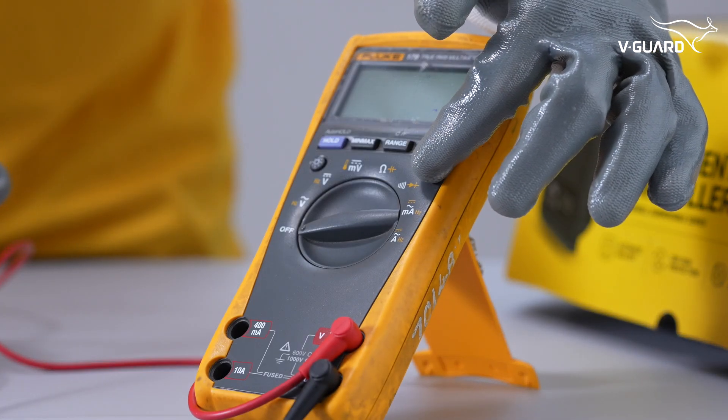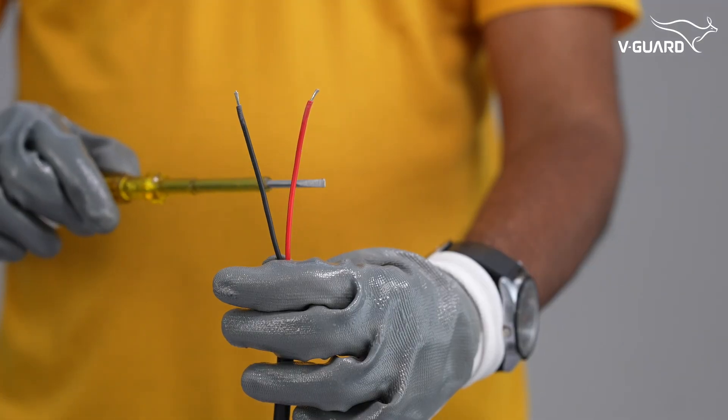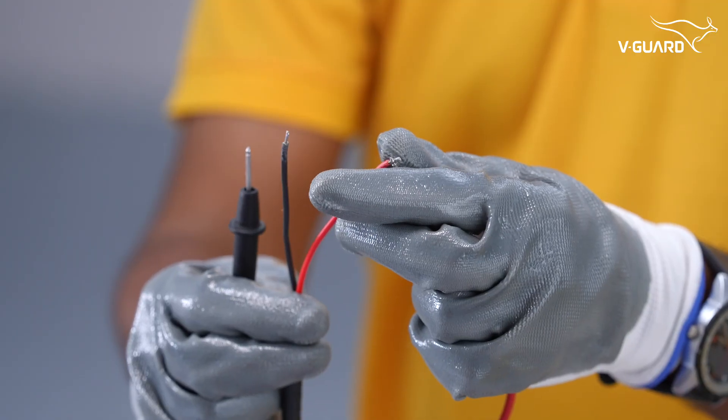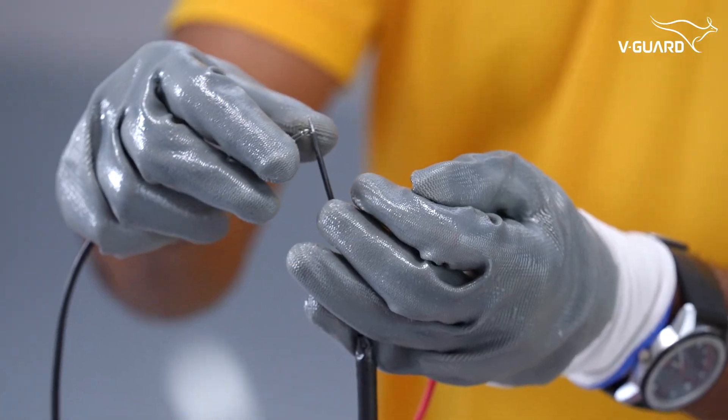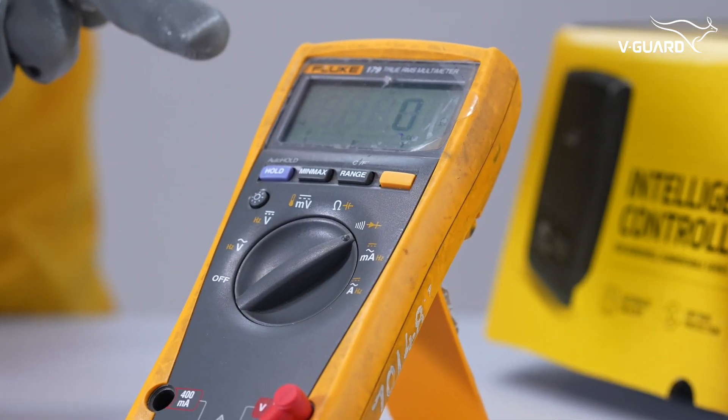Set a multimeter to continuity mode. Let the float switch hang down. Connect the two wires from the float switch to the multimeter leads. If the multimeter reading shows zero, it means there is continuity.